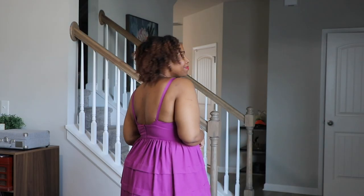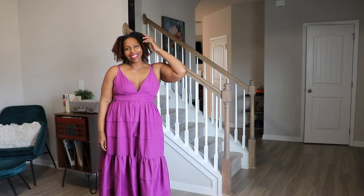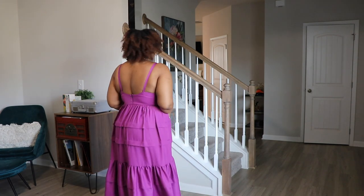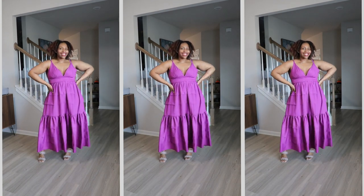Well, that is all for the sew along, and I really do hope that you all enjoyed it. If you are new to sewing or you need a refresher, be sure to check out sewedacademy.com. Be sure to like the video, comment, subscribe, and I'll see you in the next one. Blessings, everyone. Bye!